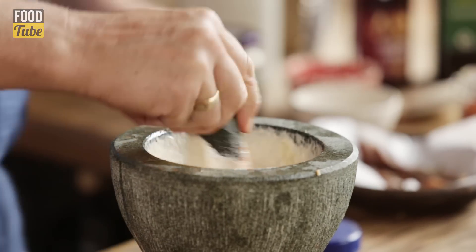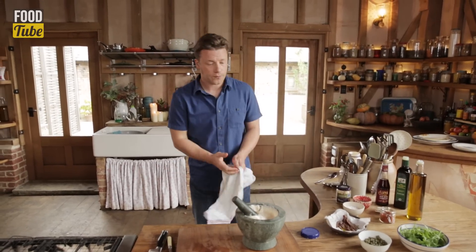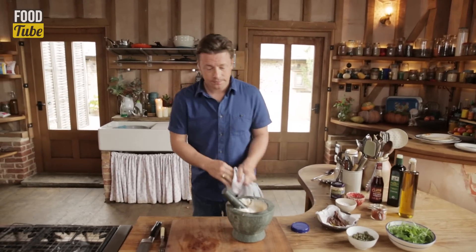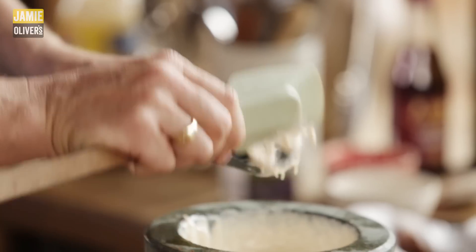What we want is a really rich mayonnaise. One last taste. Oh wow — I'm very, very, very happy with that. So let's put it together.